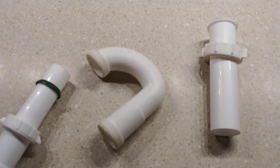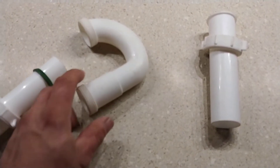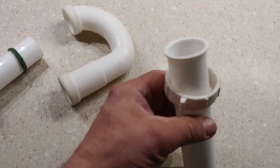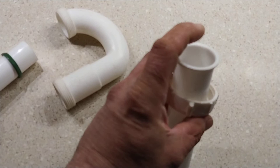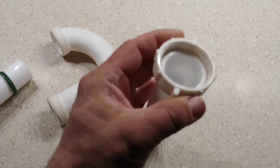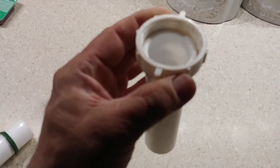This is the piece that you need, and it comes with a gasket that goes right here. You take this and connect it to the bottom of that fitting.